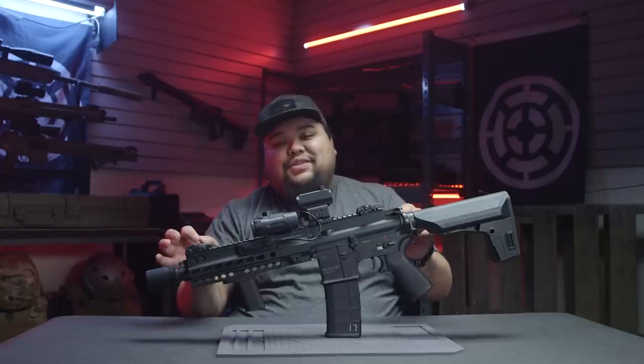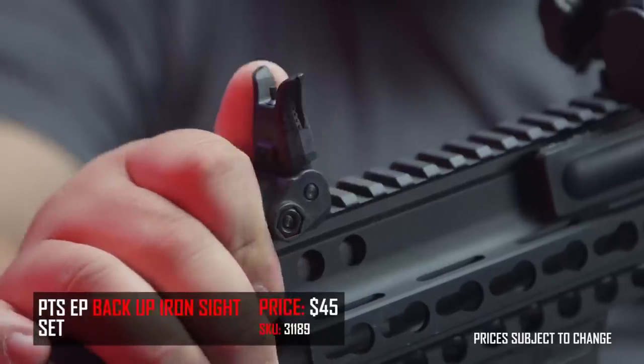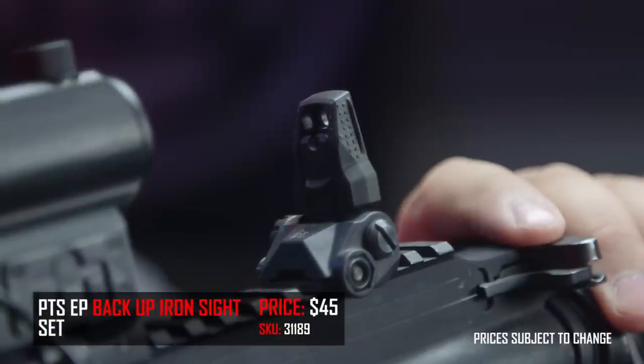Originally I had M-Bus flip-up sights for backup sights, but I swapped them out for the PTS iron sights. They're very slick and really nice. I ran out of money because I spent it all on the rail, so I couldn't afford the M-Bus Pros. They work — PTS is cool, I like them.